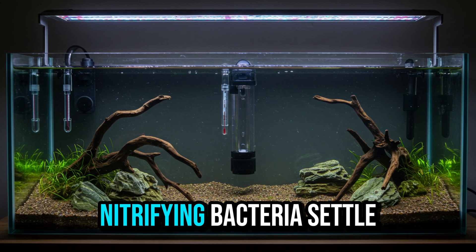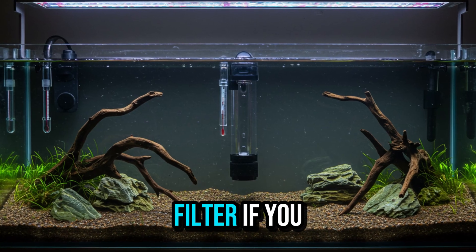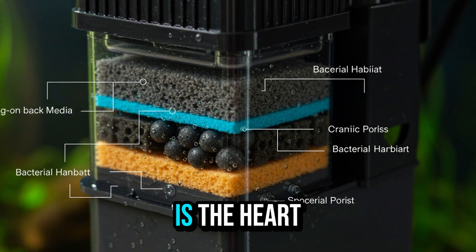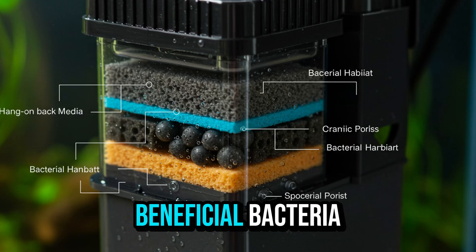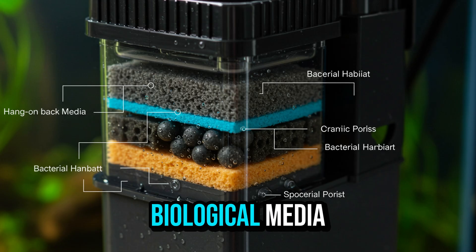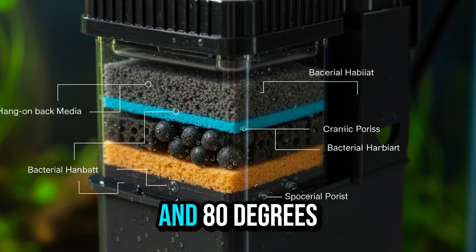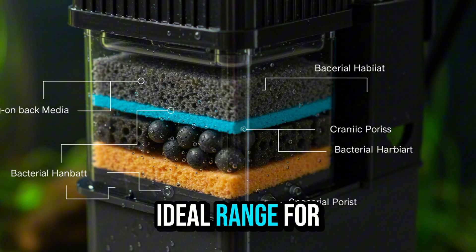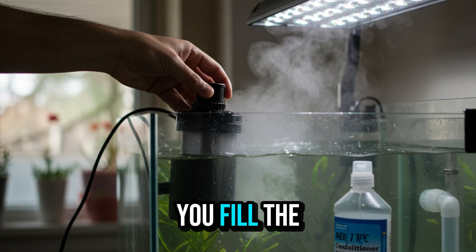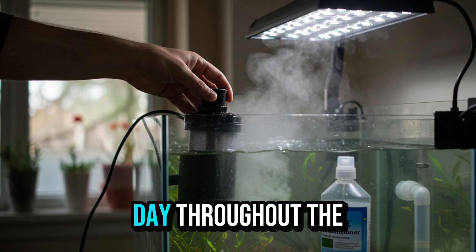The reason is simple. Nitrifying bacteria settle on all surfaces of the aquarium, not just the filter. If you assemble it piecemeal, you can hinder colony formation. The biological filter is the heart of the cycle. It will house most of the beneficial bacteria, so choose a model compatible with the size of the aquarium and with good biological media. The heater should maintain the water temperature between 75°F and 80°F, the ideal range for bacteria multiplication. Turn on the filter and heater as soon as you fill the aquarium with treated, de-chlorinated water, and leave everything running 24 hours a day throughout the cycle.